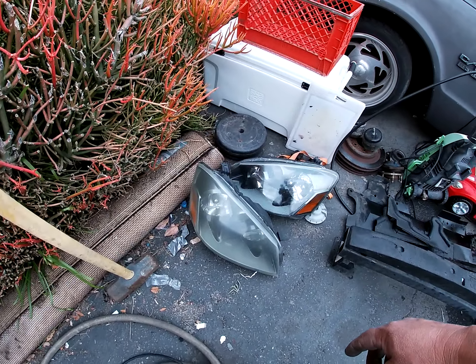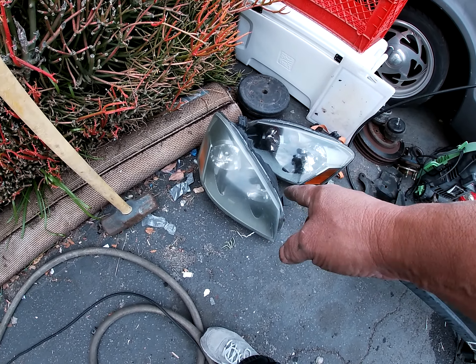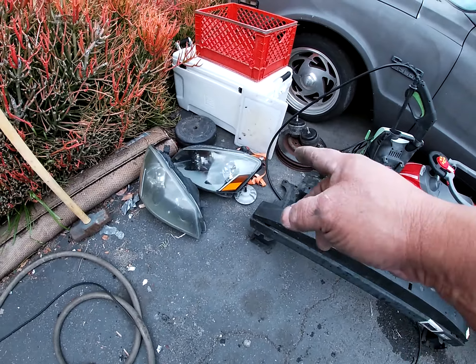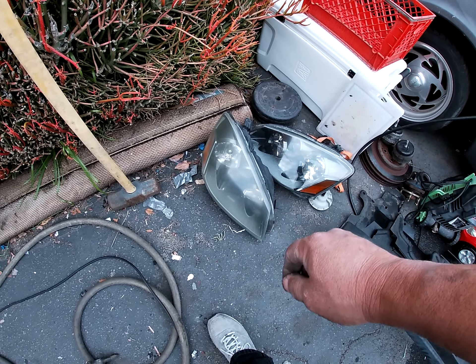I might get another headlight. I do have a driver's side one — I might get a passenger one because this one's fogging up on me, I don't like that. We'll see.